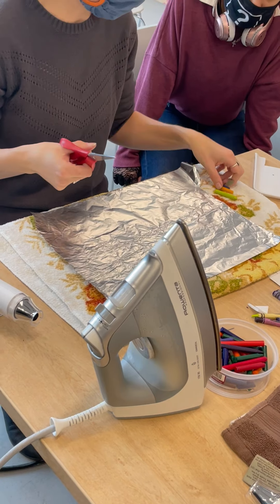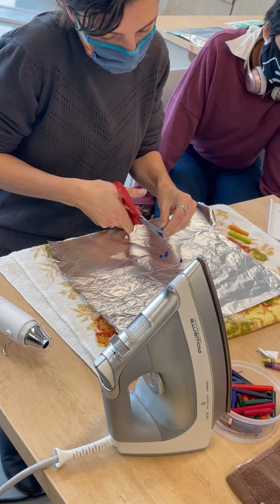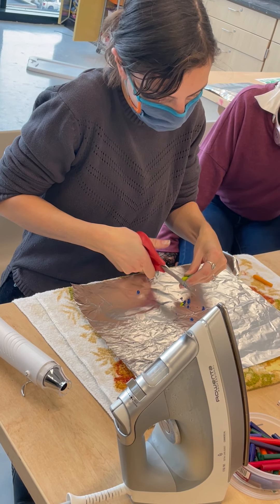I'm using a pair of scissors and I'm just shredding them, breaking off little chunks. I'm going to do some of the green — this is kind of a yellow-green.